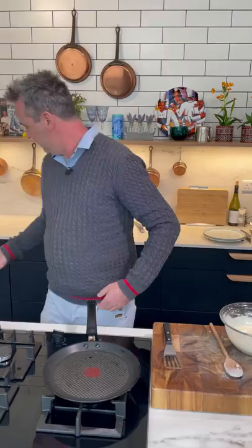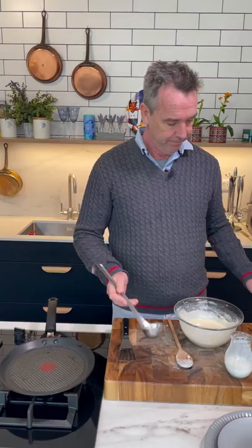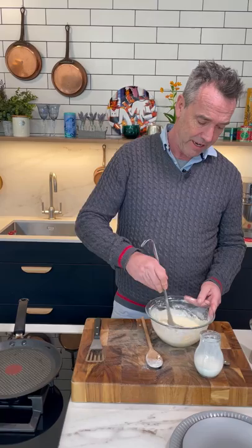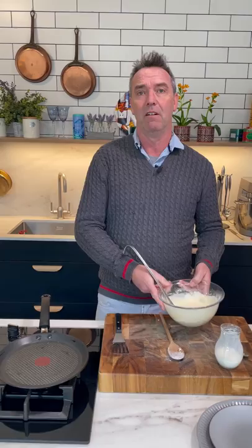There's a question asking which do you think is easier — American pancake or French pancakes? American, I think it's easier. And listen, if you wanted to do a crepe, just add more buttermilk or a little bit of milk to this mixture and you're perfect.